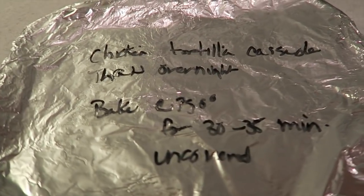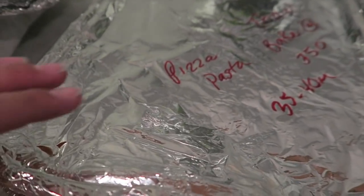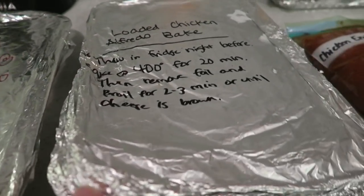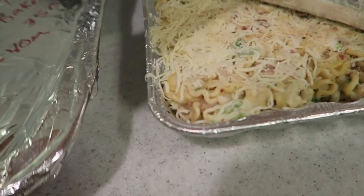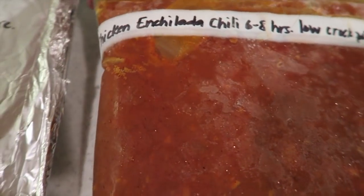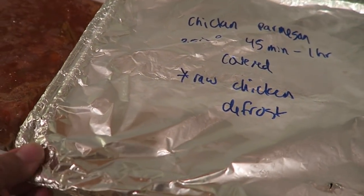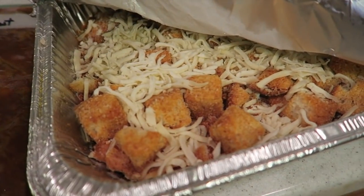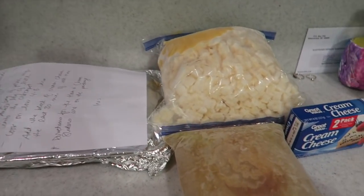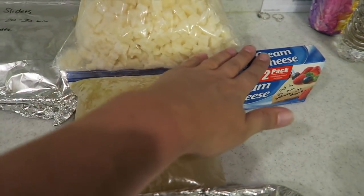First is chicken tortilla casserole — looks so good. And then we've got some pizza pasta — look at that, that looks delish. And then we've got some loaded chicken Alfredo bake — yummo! With a little extra Alfredo sauce. And then here is some chicken enchilada chili — yum, I love chili. And then we've got chicken parmesan — there's that, and it smells so good. And then last but not least we have Inez's potato soup with some ham and cheese sliders. So potato soup with cream cheese goes with the sauce.